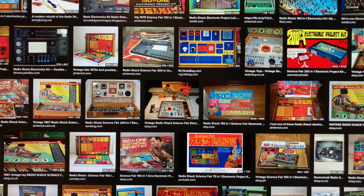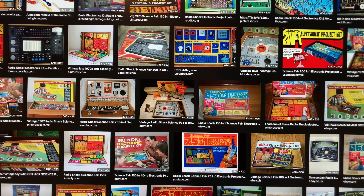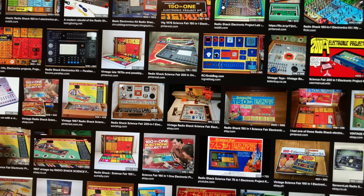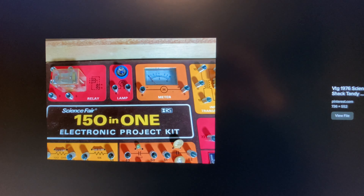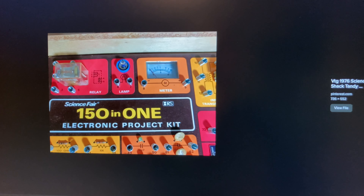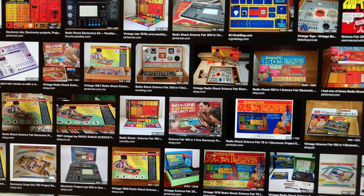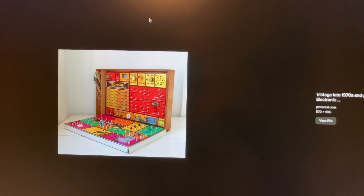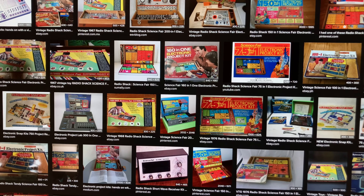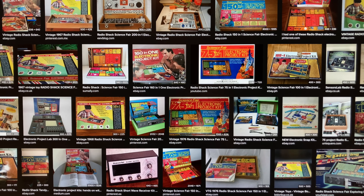I think these little Arduino sets are the kind of equivalent of what those of us who were kids in the 70s and 80s had — things like the Radio Shack electronics projects kit. I think the one I had was from 1976, though I would have probably got it in 77. I think these Arduino kits, like the one I just found, are very much the equivalent of those sorts of electronics project kits.